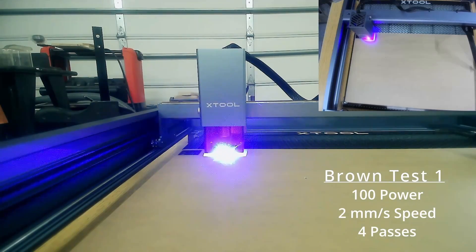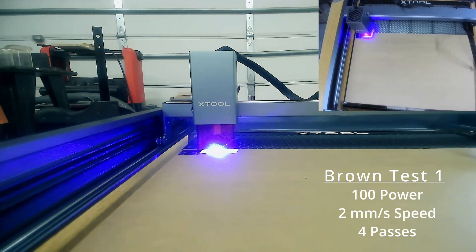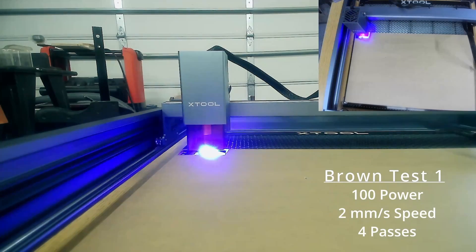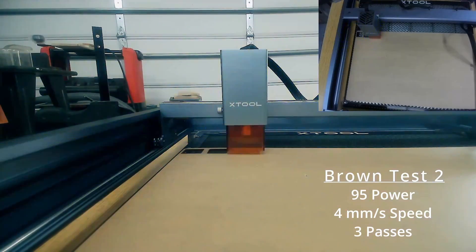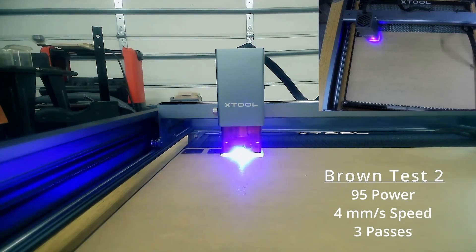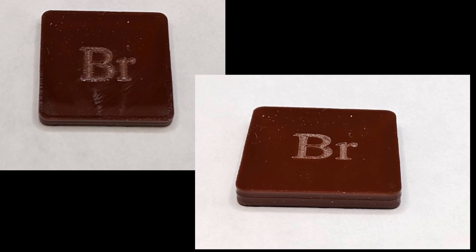I got a little carried away thinking about how fast I could possibly cut this, so I used 100 power and speed 2 — and it really did cut, but it charred the background. So the second time around I engraved and then cut with 95 power, four millimeters per second, three passes, and it cut out well. In the future I'd probably remove the masking to get rid of some of those issues.